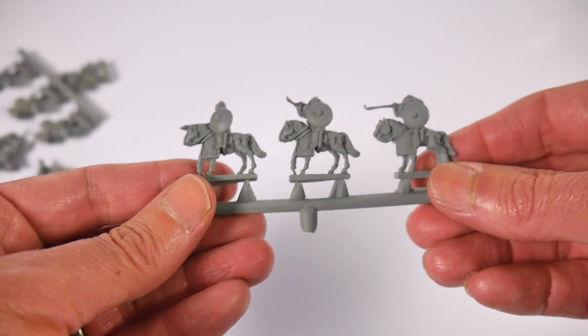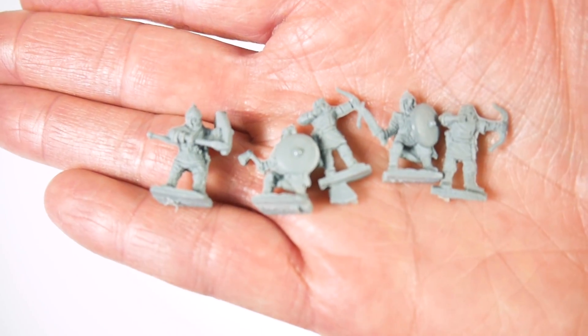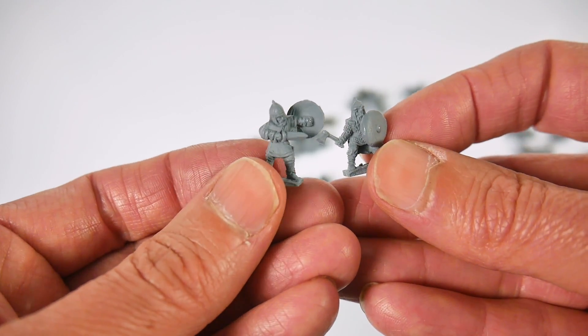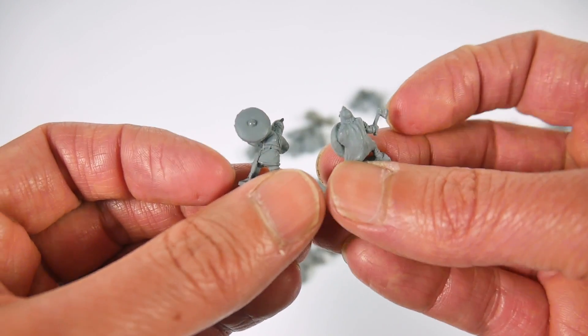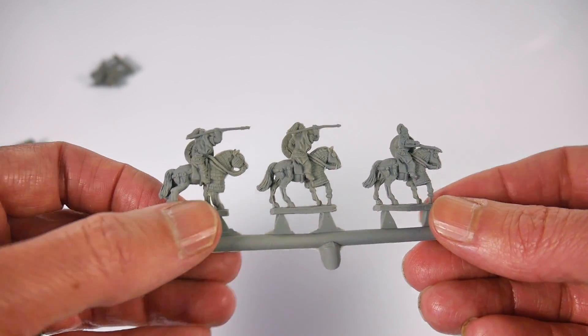There is a bit of flash on some of the miniatures that you will have to cut off with a sharp knife or scissors, as the UltraCast resin is quite tough, and there are some mould lines showing, especially on the infantry. However, these are minor complaints when balanced against what you get for your money.